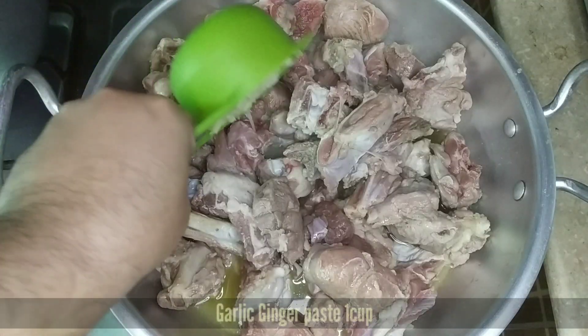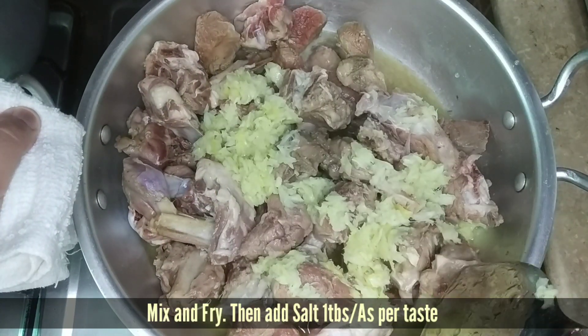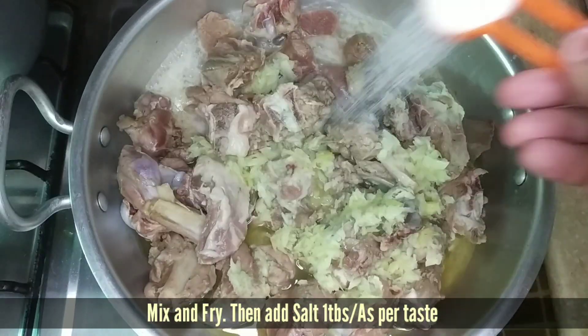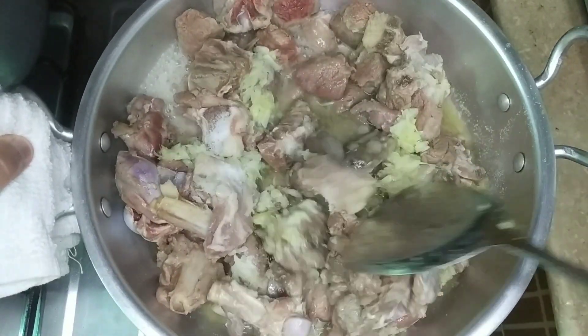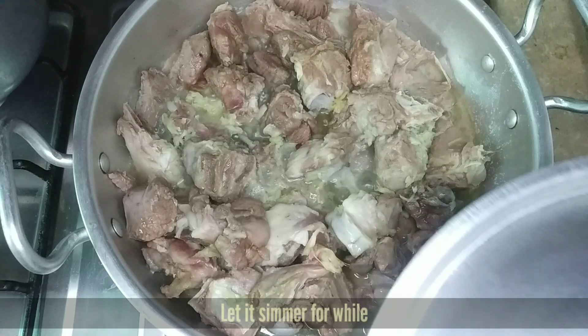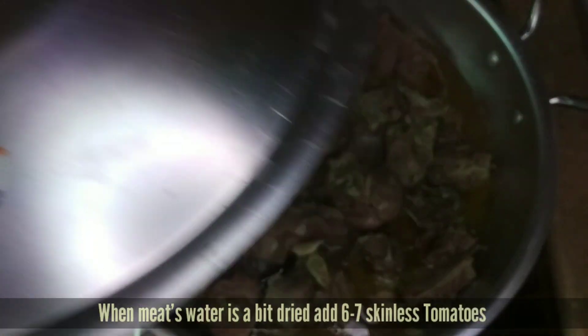We will add 1 cup of ginger garlic paste. We will mix all the ingredients, then add 1 tablespoon of salt, so that the water will be good. After the water is good, we continue cooking.